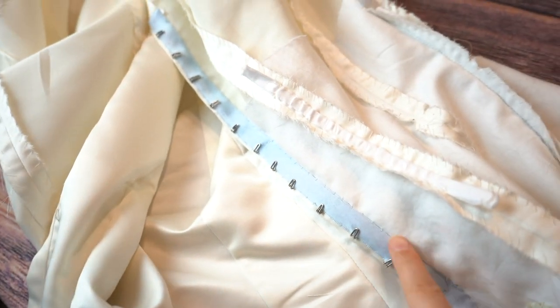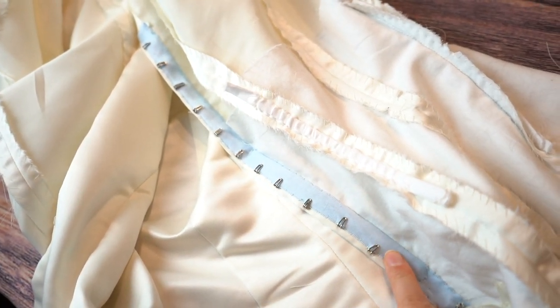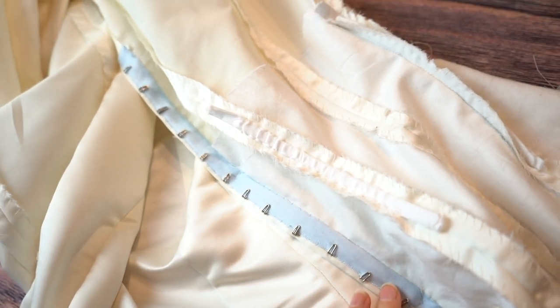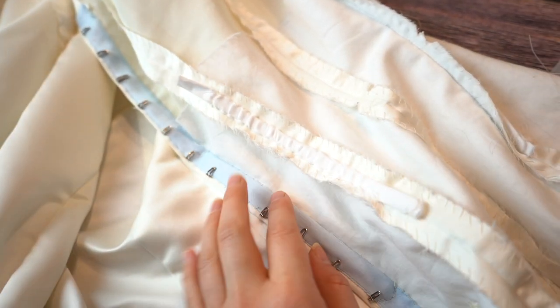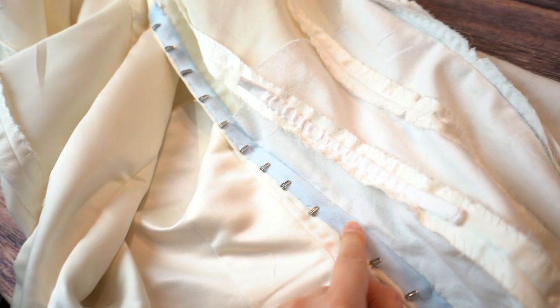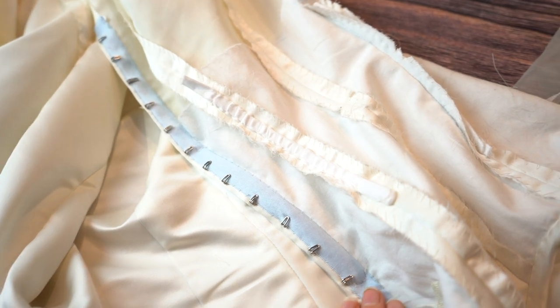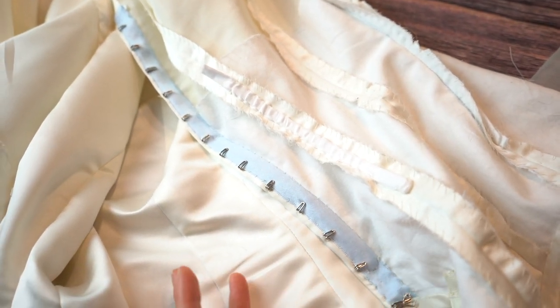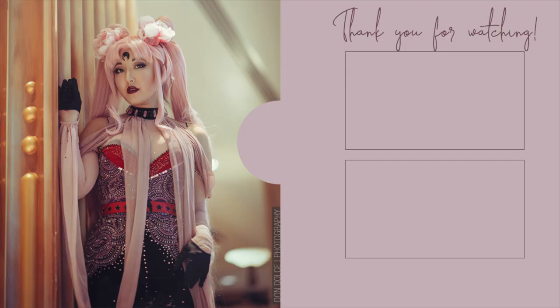I also want to mention the hook covering: I sewed all the hooks on and then stuck a silk ribbon over them, which makes everything look nice and neat. I couldn't find white ribbon, but since all the undergarments are blue, it'll disappear into the same color. If you don't have blue undergarments, use something that matches the dress. If you liked this video, please give it a like, and subscribe to see how this dress turns out next week!